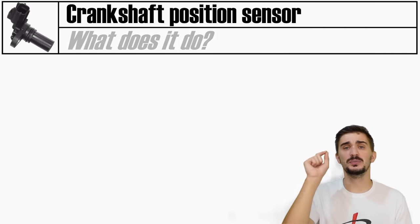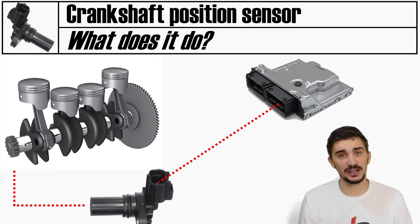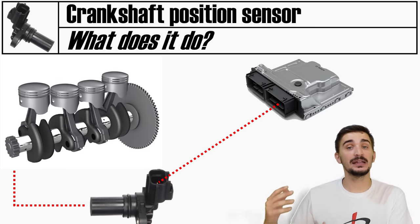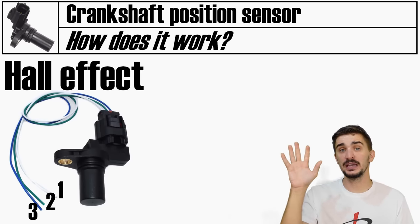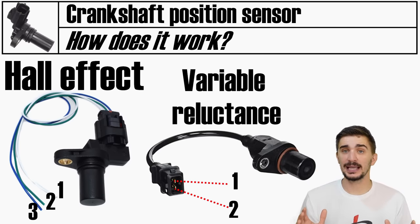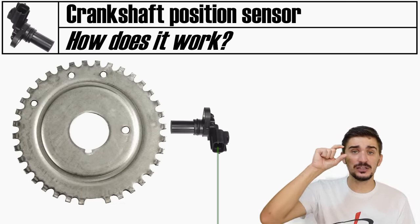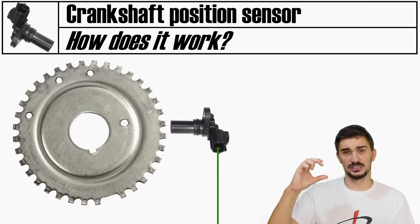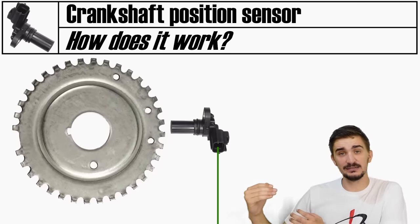The crankshaft position sensor tells the ECU the position of the crankshaft. Because the position of the piston is fixed in relation to the crankshaft, by knowing the crankshaft position the ECU also knows where the piston is inside the bore, and can thus initiate fuel injection and spark ignition events at the correct time. These sensors are most often either Hall effect (three wires) or VR variable reluctance (two wires), and both rely on electromagnetism to read a trigger wheel made from ferrous metal. The trigger wheel has one or more teeth missing, and whenever a missing tooth passes in front of the sensor it changes the signal sent to the ECU.